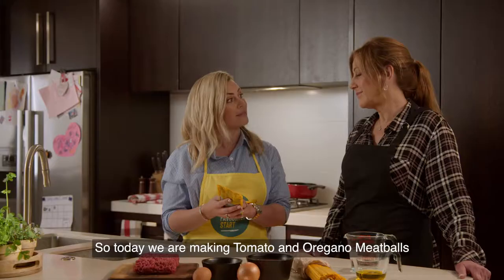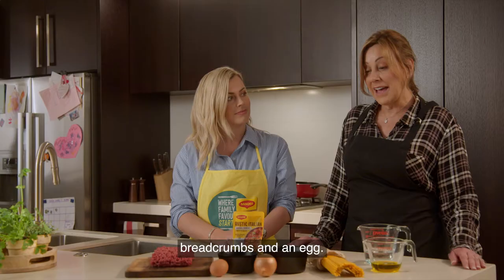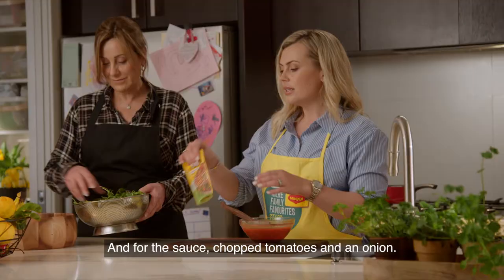Today we are making tomato and oregano meatballs. It's really simple. All you need is lean beef mince, breadcrumbs and an egg. And then for the sauce, chopped tomatoes and an onion.